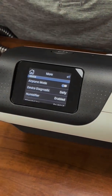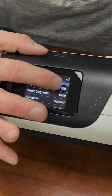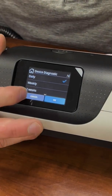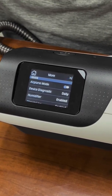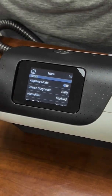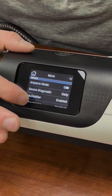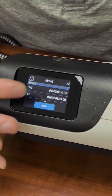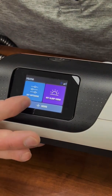You also have some other things here that for most patients aren't going to be super helpful. You have airplane mode, which shuts the modem down so it's not calling out every day. You have device diagnostic — your machine runs a quick diagnostic, shoots some puffs out, makes sure everything's running, and reports back to your DME company that the machine is working correctly. I usually leave it on the default of daily, but you can change it to off or every couple of weeks. You also have humidifier enabled, climate line enabled, and some other settings, but not a lot in there for most patients.